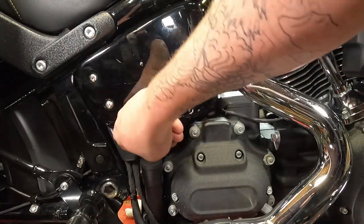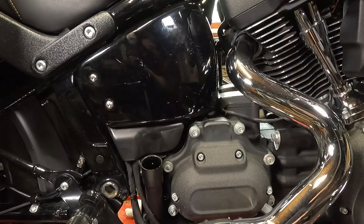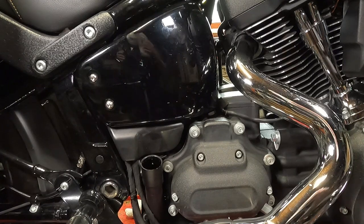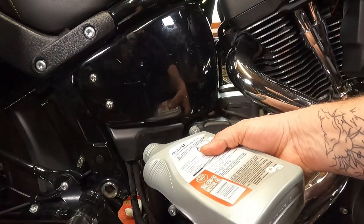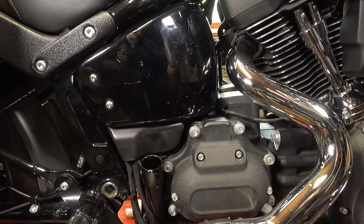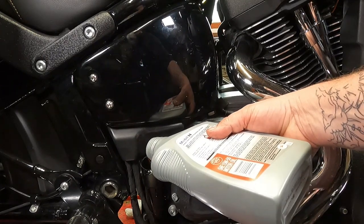We're going to refill the engine oil. Take the dipstick on out of there and put it in a safe, clean location. Pour your oil in — try not to spill it like I just did, because if you pour it in too fast it will just blurp out. Probably why you should use a funnel.